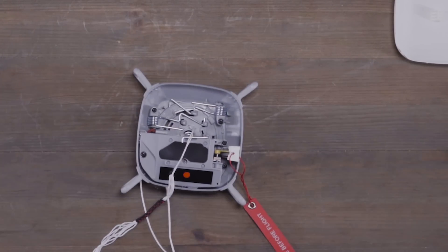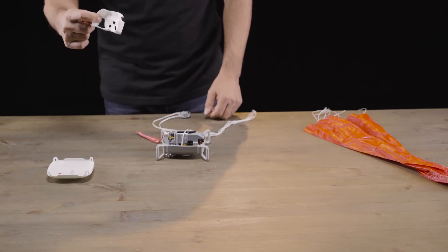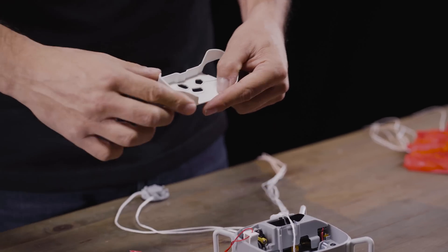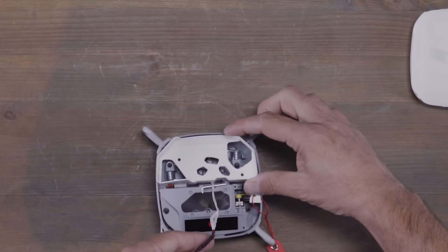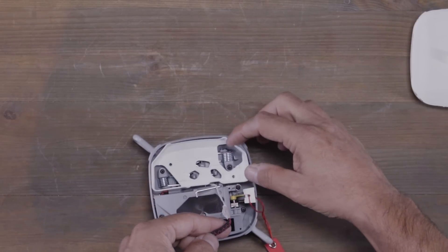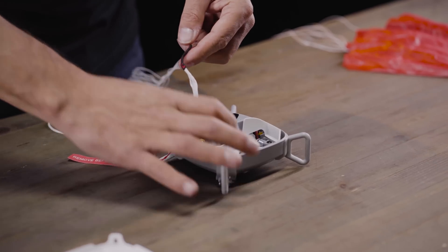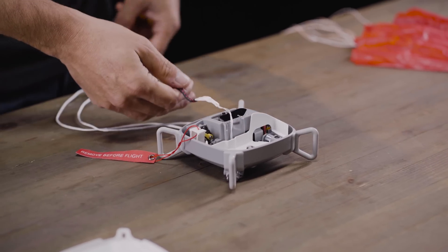Once the springs are in place we can now grab our inner stage. It's important to note that the inner stage has a notch which makes it easier for you to pull the string through once you put it in the system. Put the inner stage down like so, pull the string through, and make sure that the inner stage and the string are in place. Now we can repack.